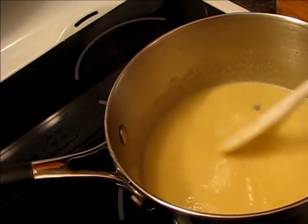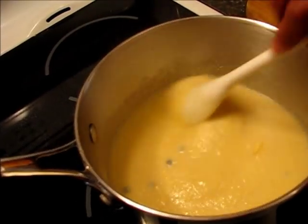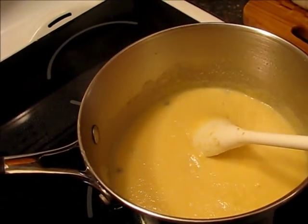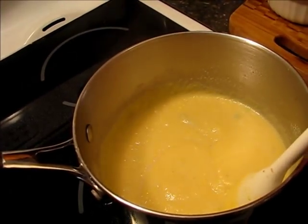So what if it starts to pop? It will pop and then it splashes while it pops and it will get on your hand and it will burn you. So now I am going to lower the heat.